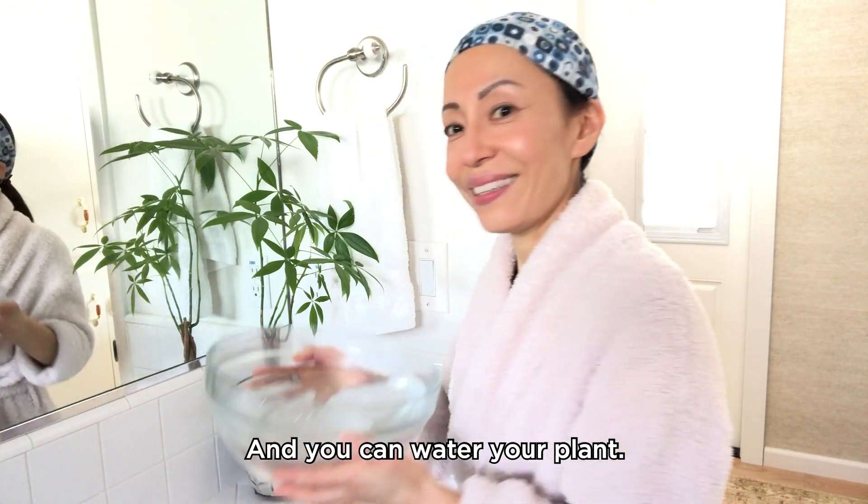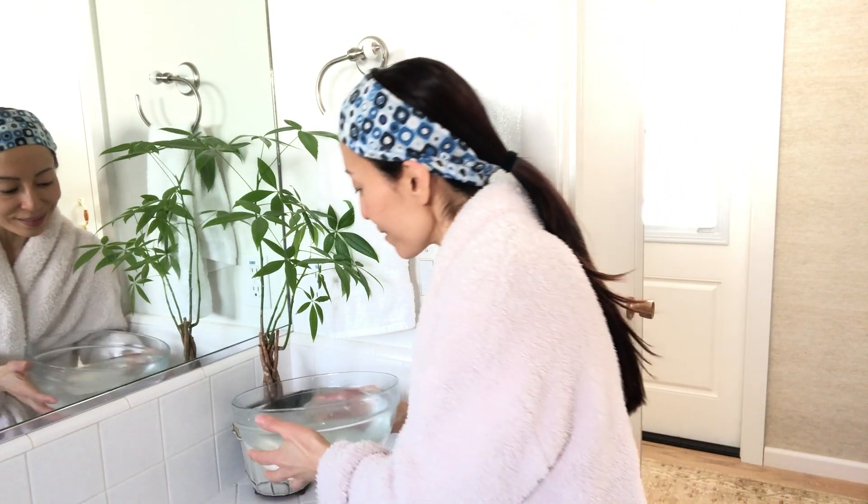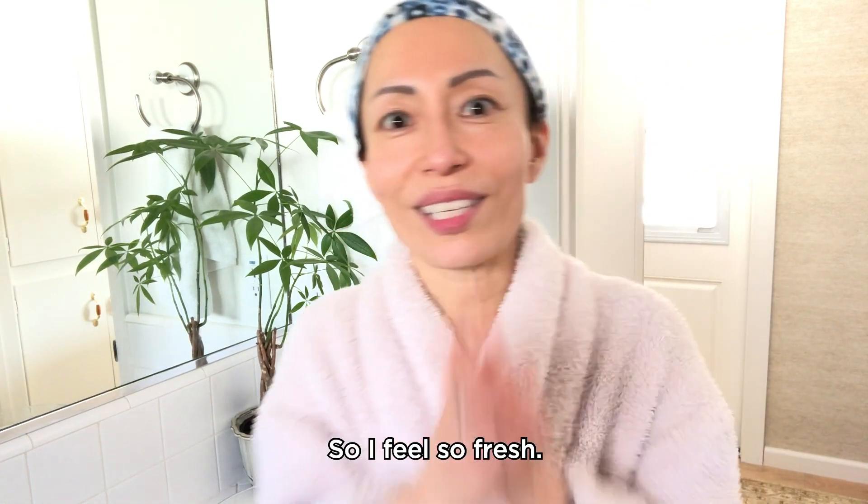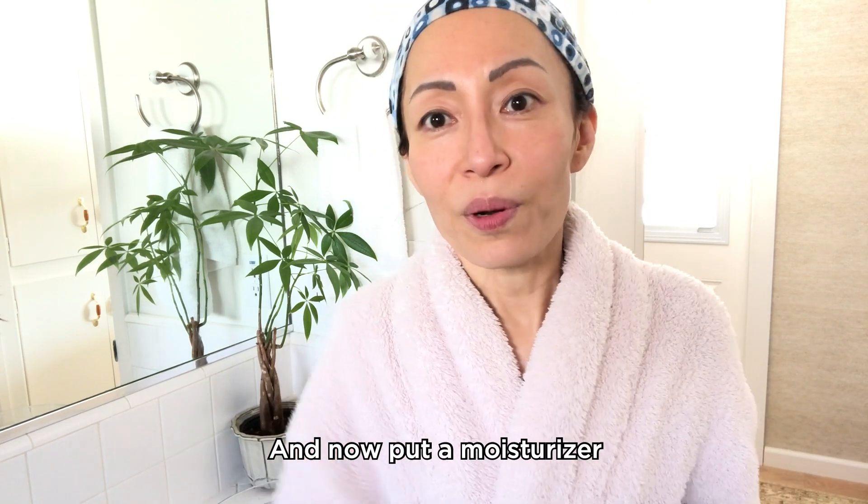Refreshing! And you can use the water to water your plant. I feel so fresh. Now put on a moisturizer.